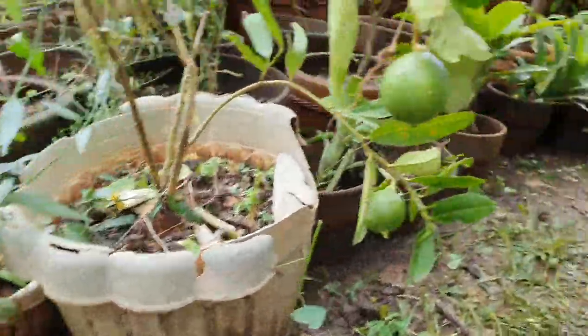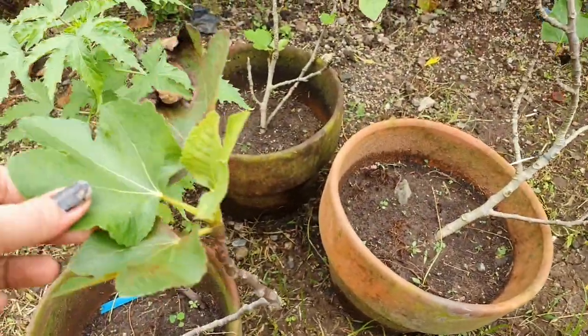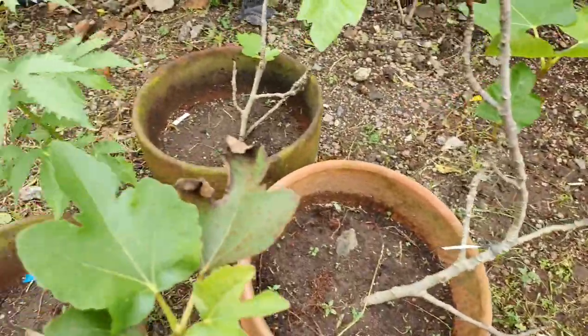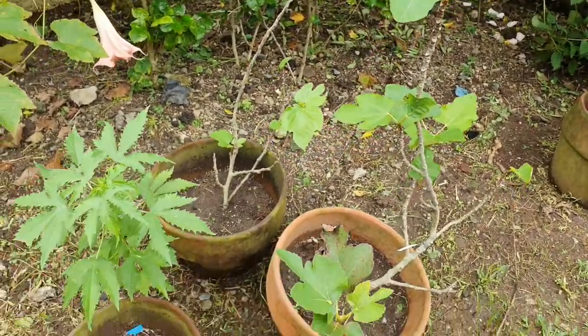And this is the serpentina — it's a medicinal plant. And this is our fig tree. Daddy has a collection of fig trees. We will need to repot it into a bigger one.